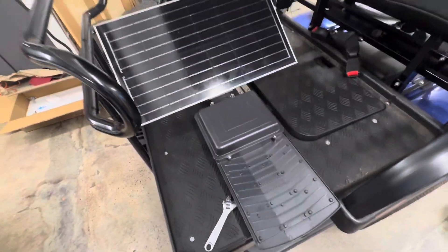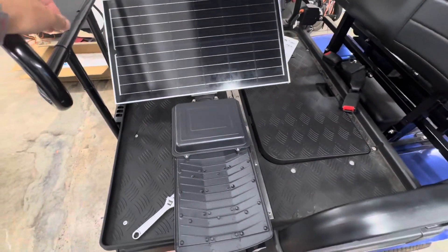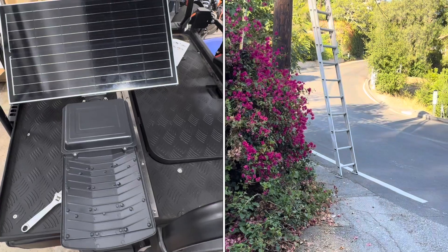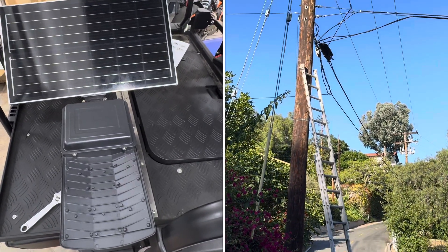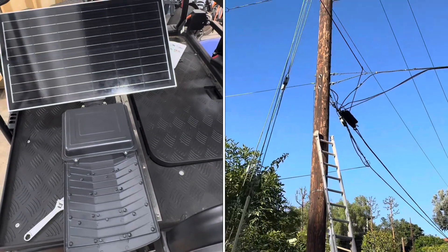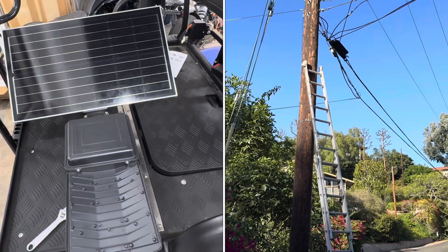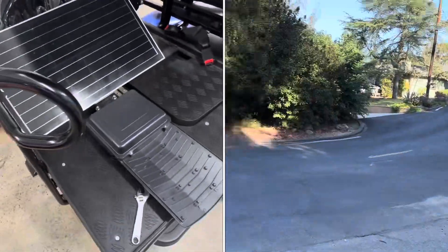My original intent was to mount this up at the bottom of our street on a big wooden pole that also holds up all our power lines. That sounds dangerous, but it really isn't — the pole is plenty big and we weren't going to mount it anywhere near the power lines. But long story short, I wasn't able to do that because getting up on that pole is actually very difficult; you need some sort of a crane to lift you up.